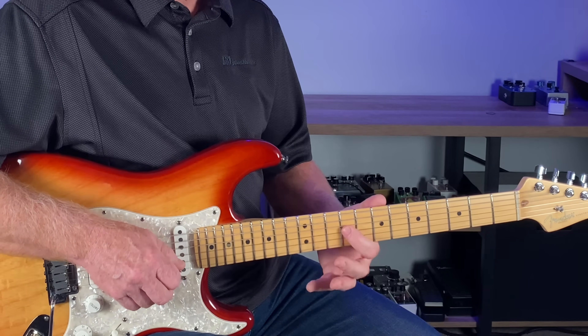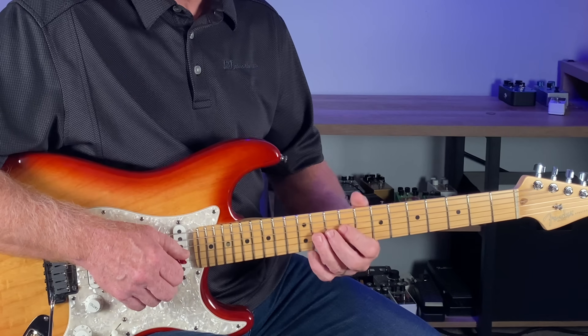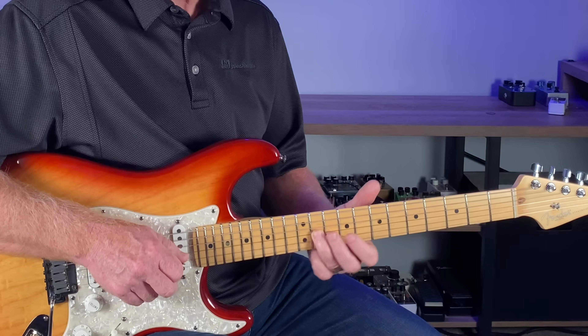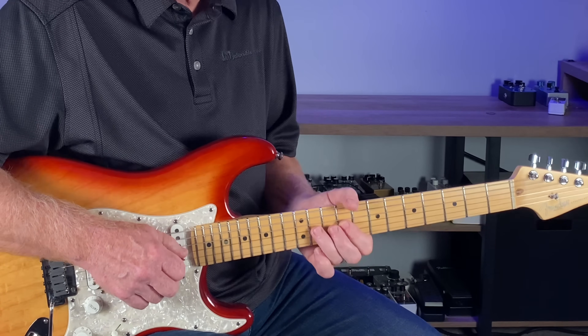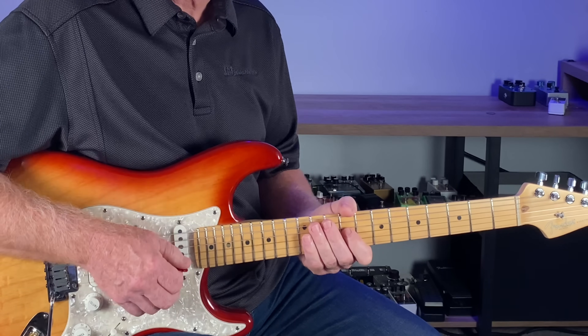If we take the root note in the 9th fret of the G string — this E note — do a half bend on the 11th fret, then go to 11, and back to the root note. That just gets the groove going by itself.